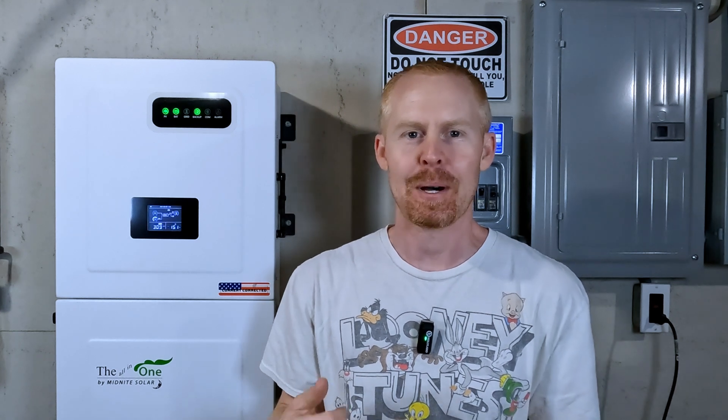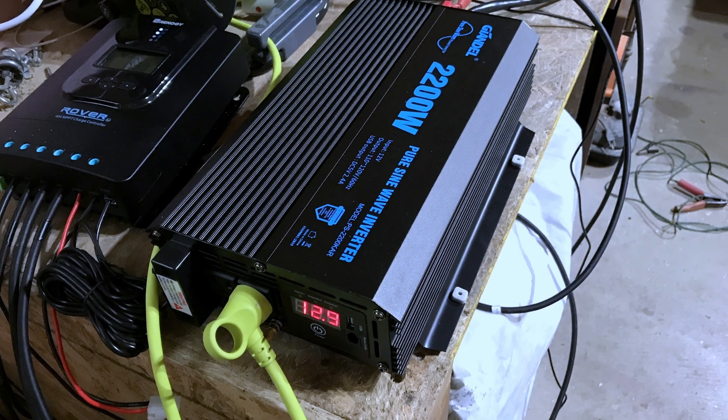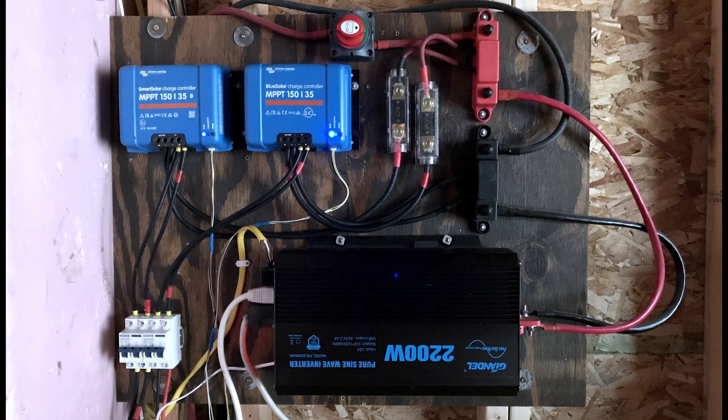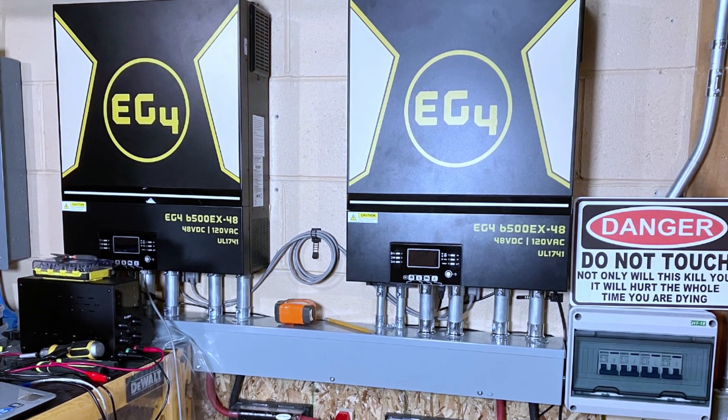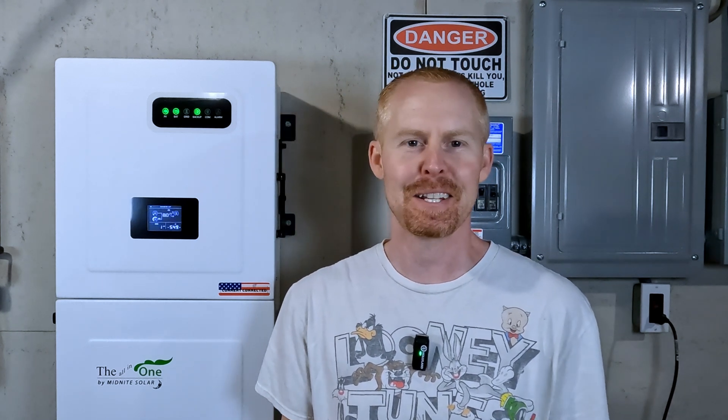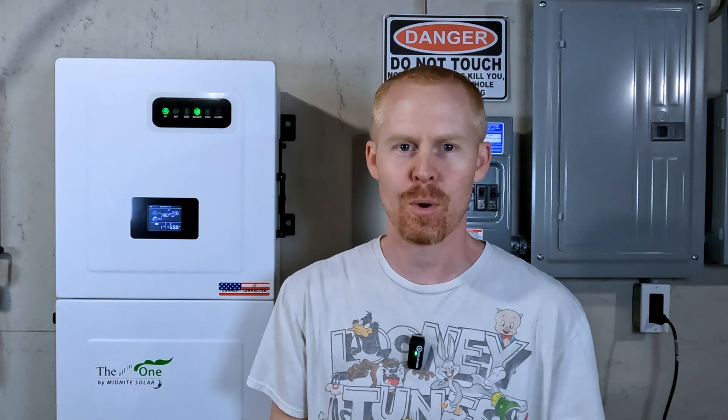I wanted to take a couple of minutes and actually walk through the app update that Midnight just recently put out for the Midnight All-in-One Inverter. The original version of the app needed some work, and I think a lot of people realized that — that's what prompted a lot of the changes in this new update.